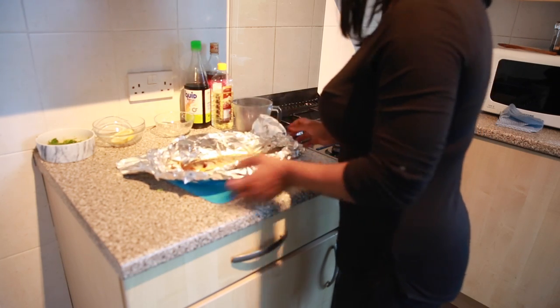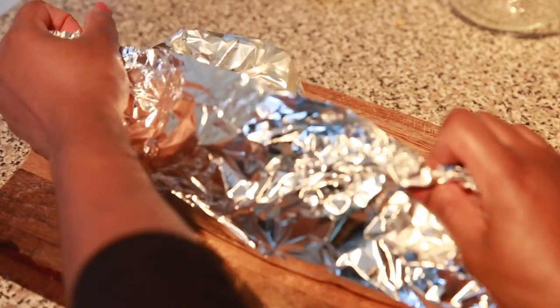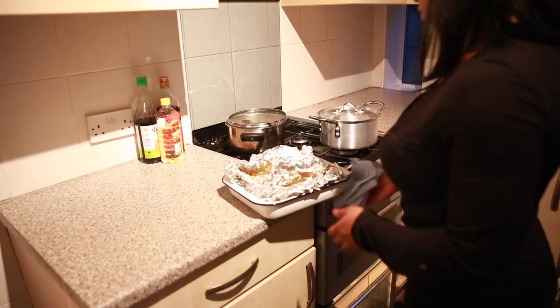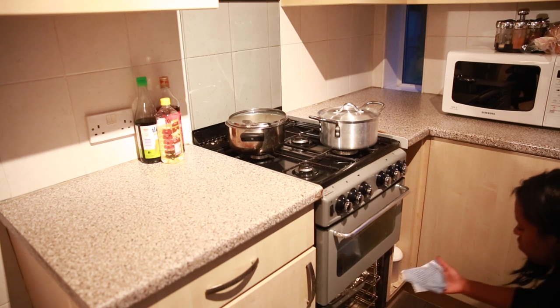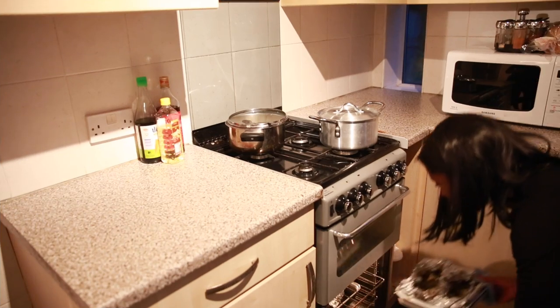Before I wrap up the fish, I like to add some parsley or some additional chopped chilies. Then I wrap that up and pop it into the oven for about 25 minutes or so. Fish doesn't need a long time to cook — it just needs to be done right, not overdone, because then it gets dry.